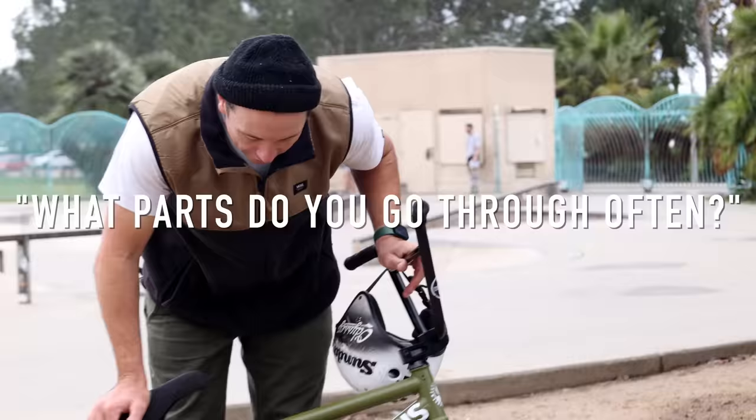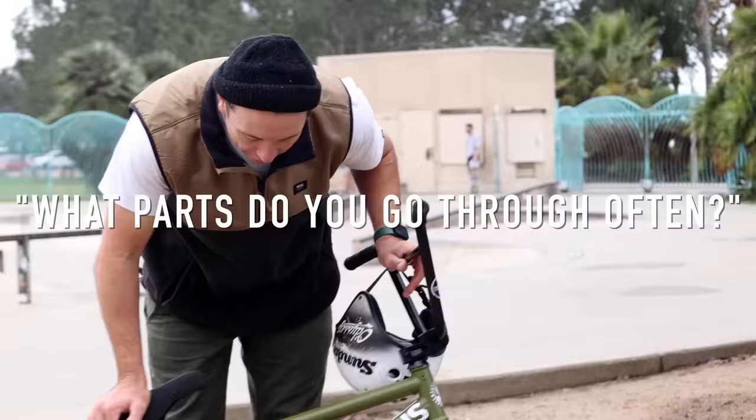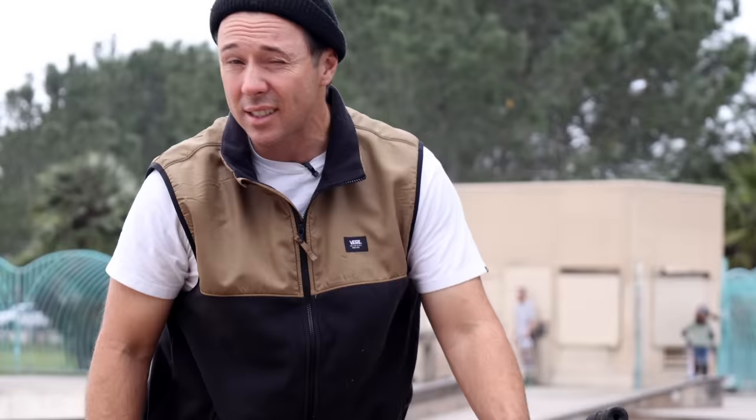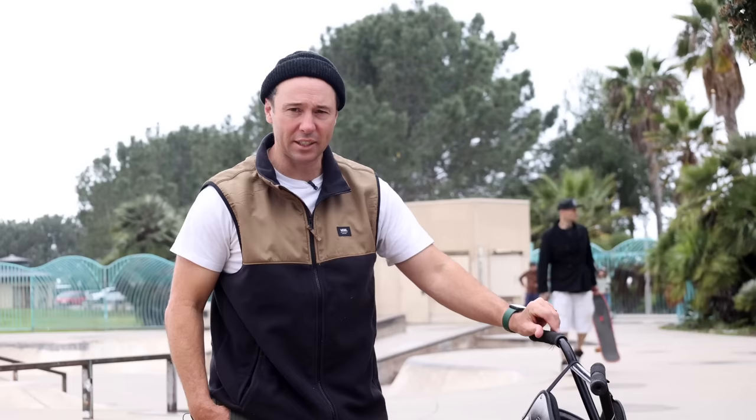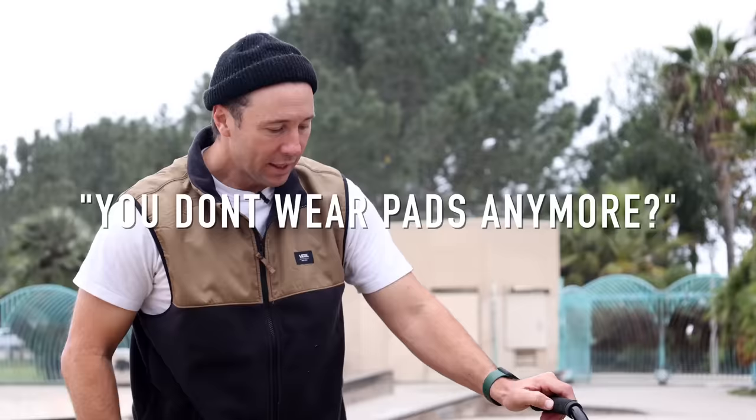I like to switch out bearings — if I get a new bike I'll definitely do the bearings. Switch out forks about every six months; that's the one piece on your bike that cannot fail. If that fails, you're going to have a really bad day. It's cheap insurance so your face stays in one piece.